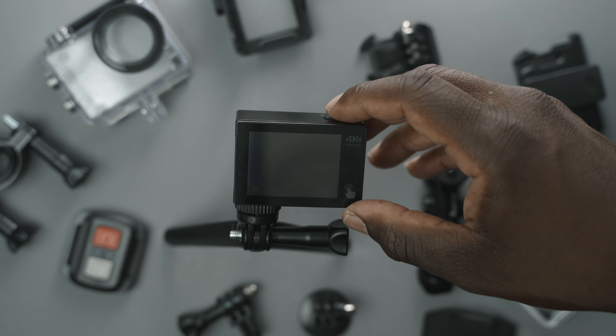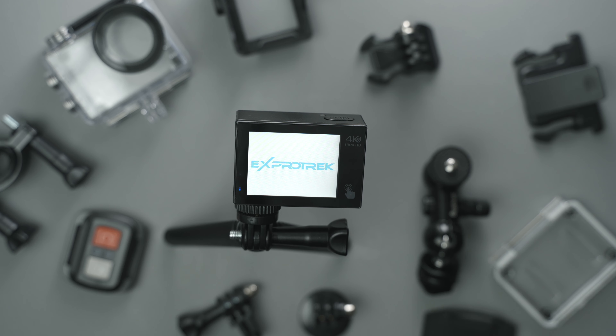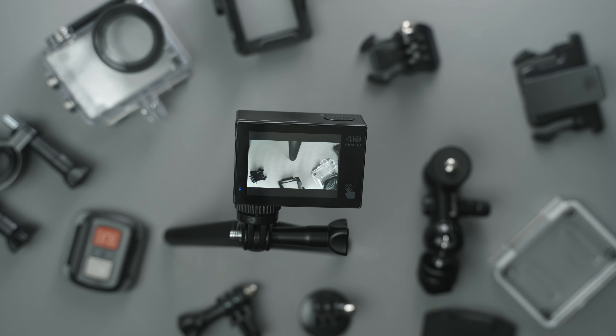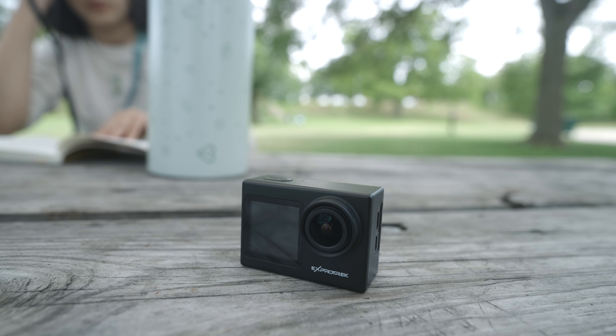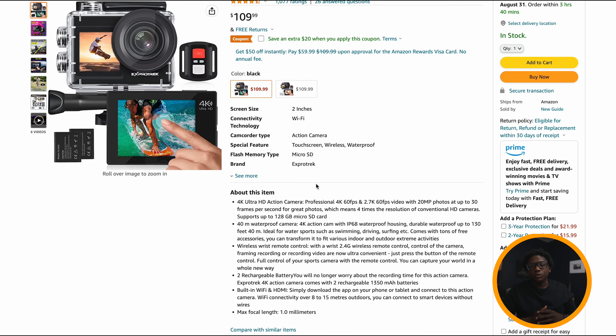Disclaimer: this is a review video about the Expo Trek action camera. This camera was sent to me to test and review. I am not being paid to make this video, nor was I told what to say. However, there is a referral link in the description if you're interested in picking up the Expo Trek camera, which is less than $110. For the price of one GoPro, you can get two Expo Trek cameras.